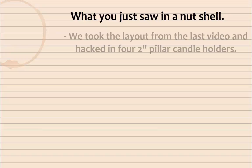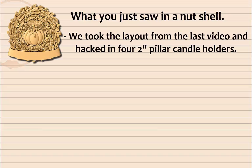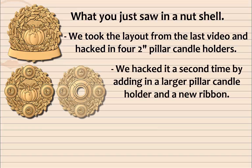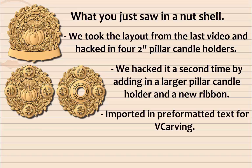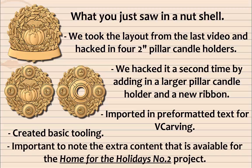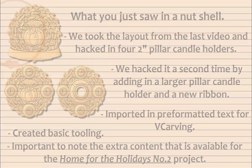What you just saw in a nutshell: we took the layout from the last video and hacked in four 2-inch pillar candle holders. We hacked it a second time by adding a larger pillar candle holder and a new ribbon. We imported pre-formatted text for V-carving, created basic tooling, and it's important to note the extra content available for the Home for the Holidays number 2 project.